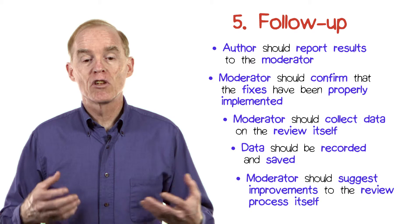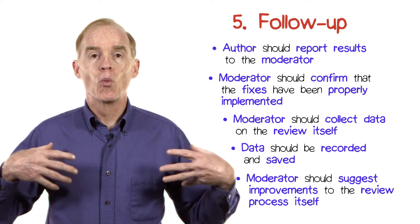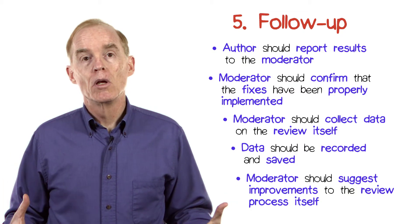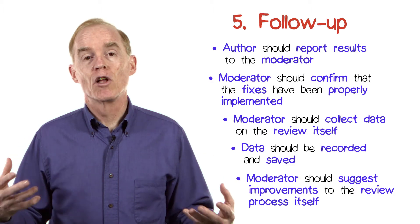Finally, the moderator should suggest these improvements to the review process and take them up with the organizational quality people so that over time the effectiveness of the review process itself can be improved.